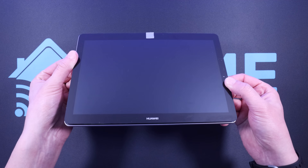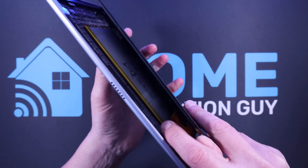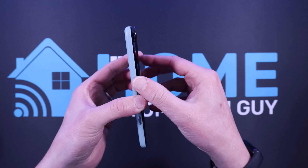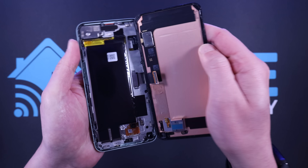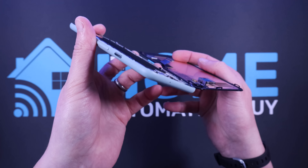I used to use old Android phones and tablets to display some Home Assistant dashboards and look at them! The battery has puffed up and caused the screen to separate from both of these devices. Thankfully, I got lucky and nothing caught fire. And this is why I use those specially designed wall panels to display my Home Assistant dashboards.